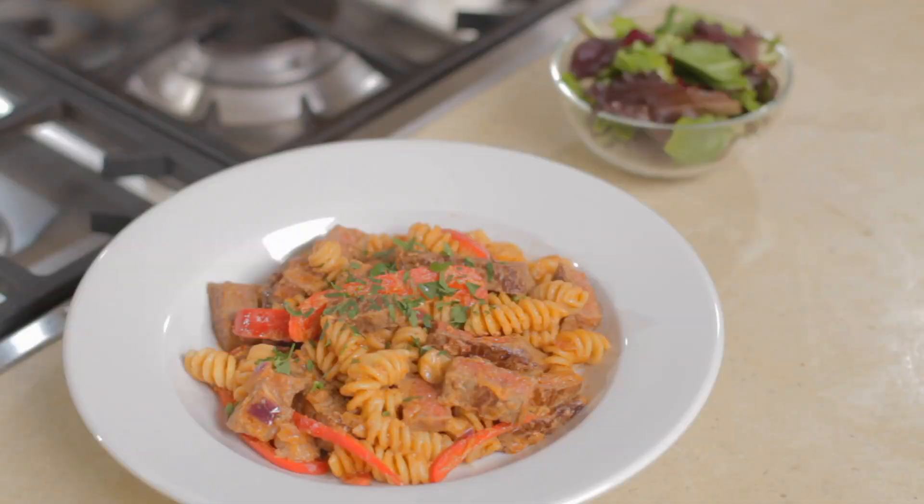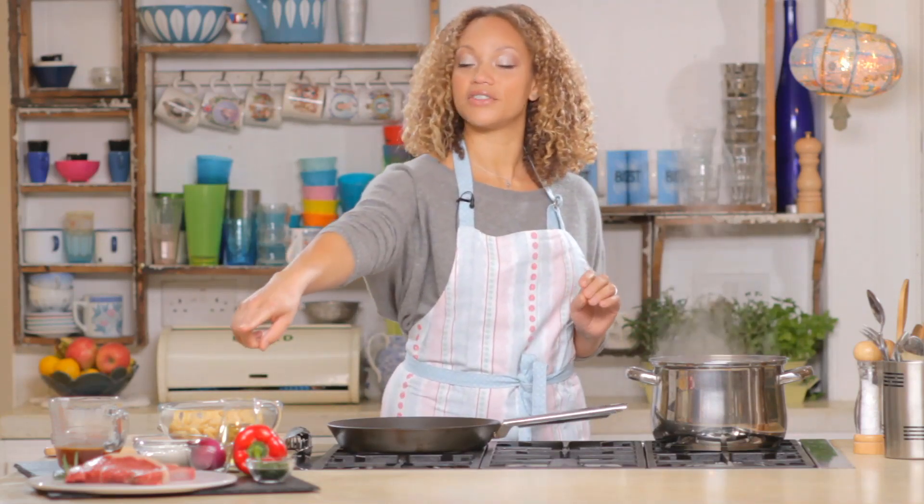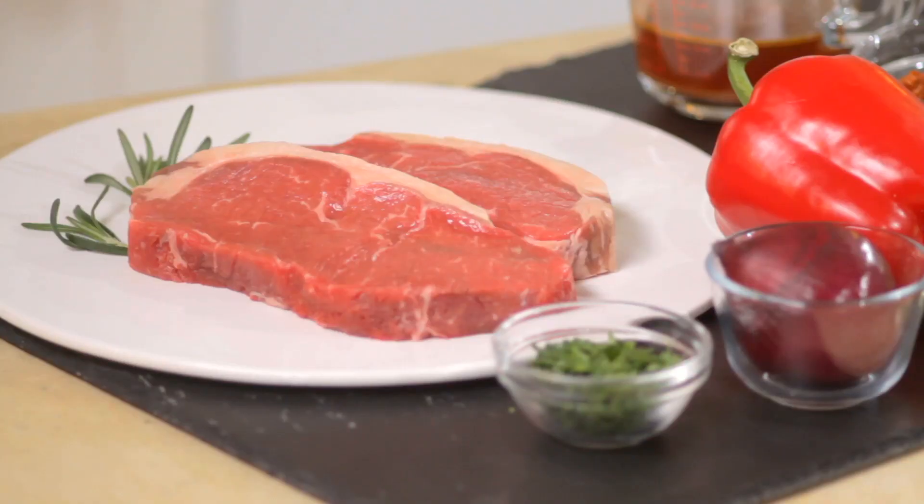So this dish is perfect TV food. It's called Red Pesto Steak with Pasta and Peppers and it's really delicious and it's easy to eat in front of the TV. For this recipe, you are going to need 450 grams or one pound of lean rump, sirloin or ribeye steaks. I'm going to be using a sirloin today.